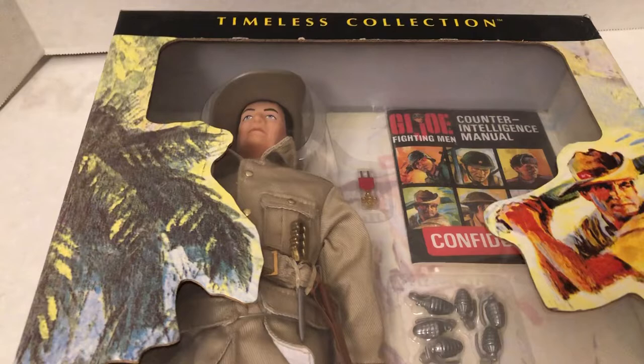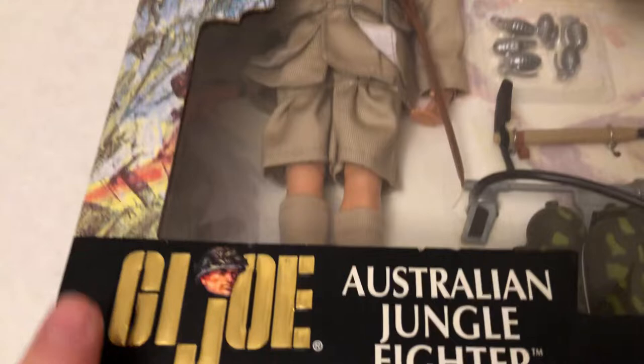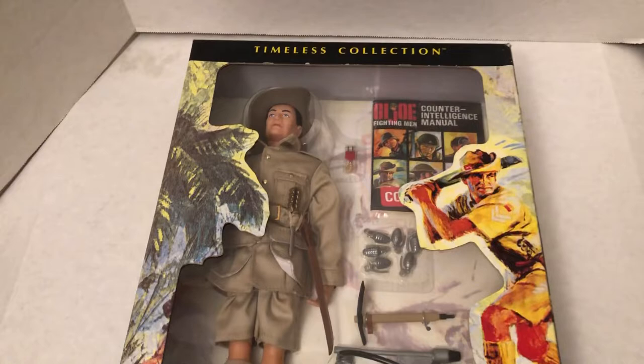Alrighty, so that's a look at the Timeless collection. It's real nice — G.I. Joe Australian Jungle Fighter. Until next time, more classic toys, toys of the 1960s and '70s. Awesome collection. Thank you for watching. Go Joe!